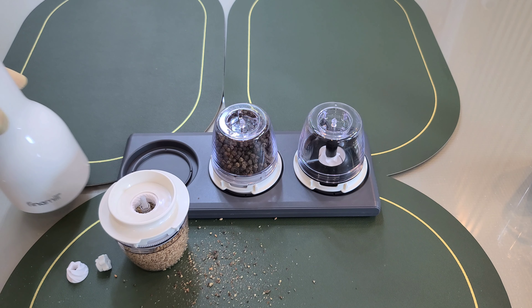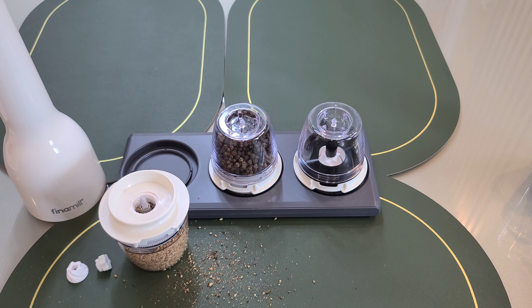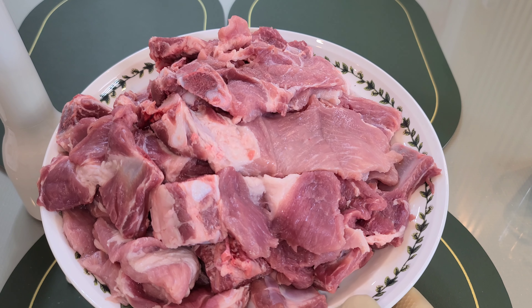I'll show you the best option if you want to buy it — I'll put the link in the description. So today I'm going to make a small chicken with 2kg of sauce.